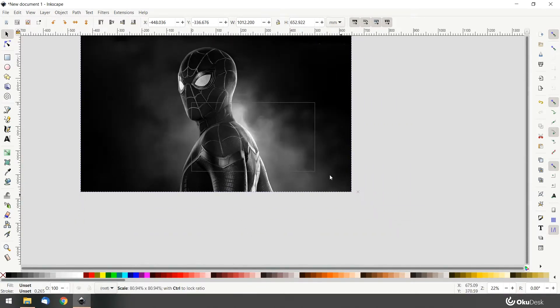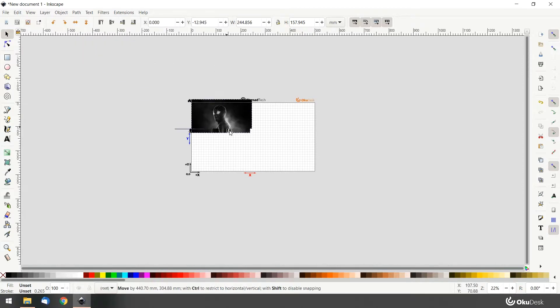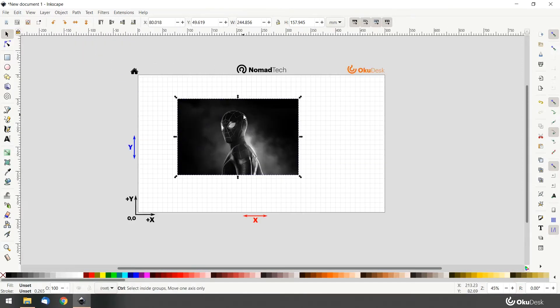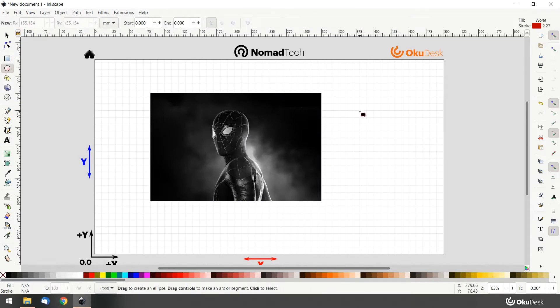Press the ctrl key to resize the image and keep the right proportions. Since we are engraving this picture onto a circular object, let's create a circle.